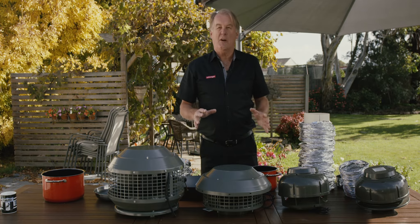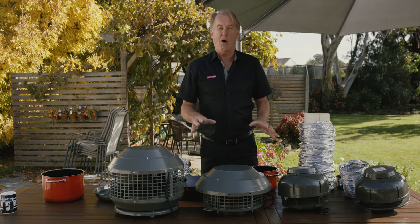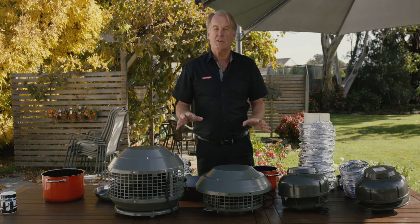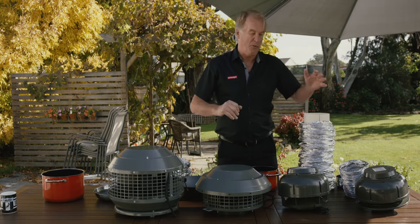The important part of a Swagen range hood is getting the right motor for your customer's cooking requirements. You must ascertain how they cook before you pick a motor. Let's go through them.